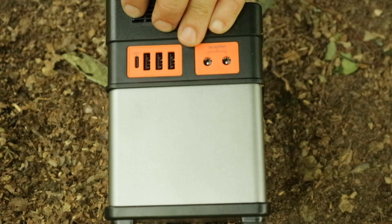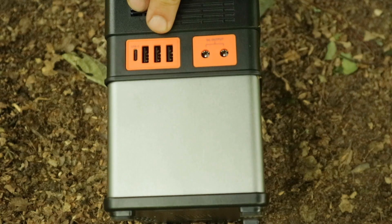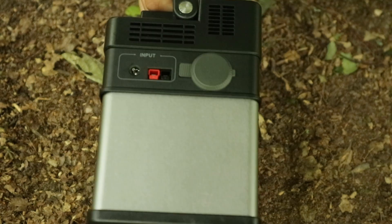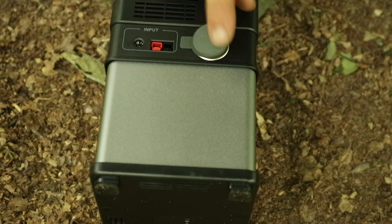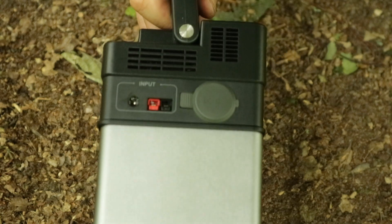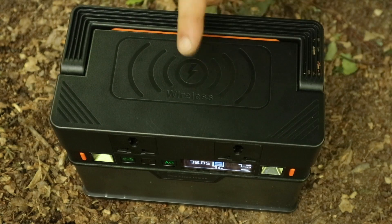You've got three fast-charge USB plugs, normal ones, and on the edge you've got USB-C, which is great for the future. Over here is the DC output, and on the other side DC input and output which is your car lighter socket. You've also got your inputs for solar panels and for the brick charger, plus a fan grille.